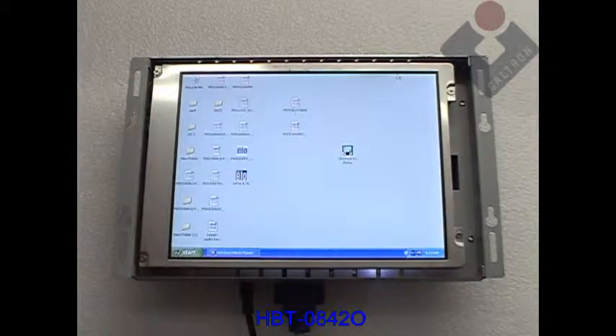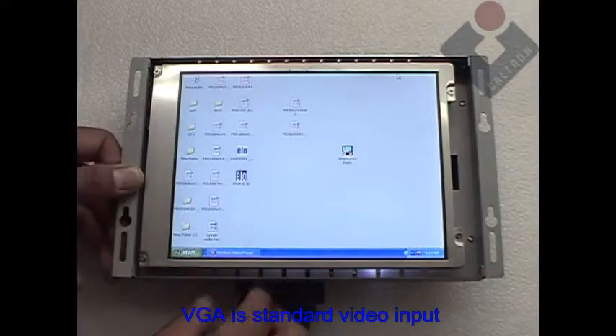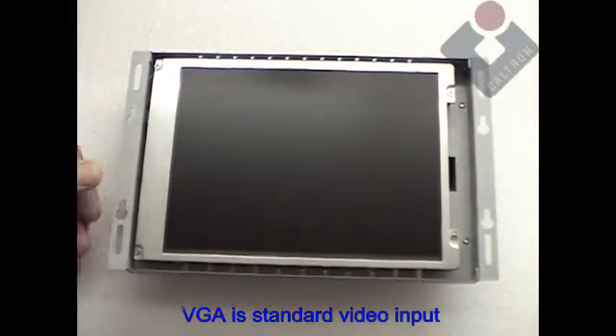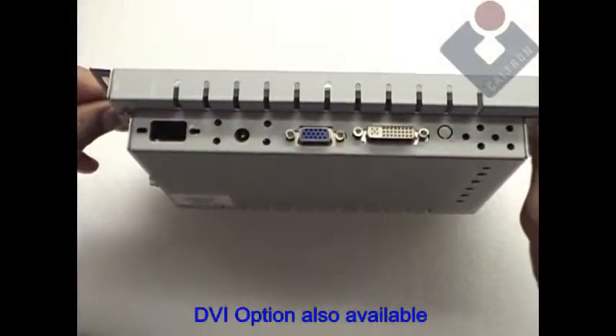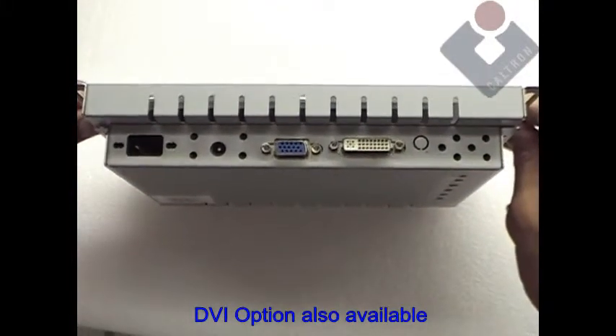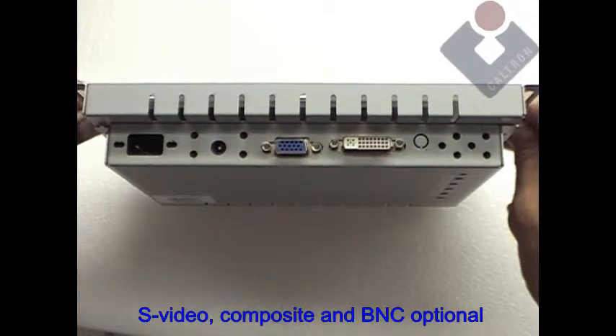In this video, we will introduce the HPT08420 8.4 inch high bright LED open frame monitor. A standard option for this unit is the VGA input. Additional video options include a DVI input, along with composite, S-video, and BNC video input options as well.